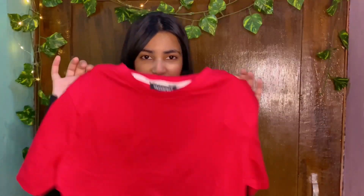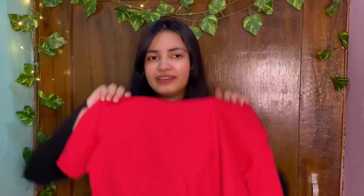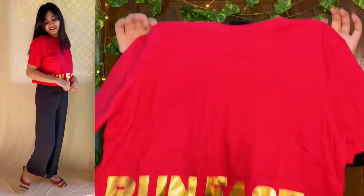Our next product is this plain t-shirt. On the front, there is something written — 'Run fast.' No, I'm not going to participate in a marathon! I didn't take it because of what's written — I just liked it, so I purchased it. This is also a very simple t-shirt. The material — oh my god — the material is very soft. So if you want to wear a good, comfortable crop t-shirt, I will definitely say you should check it out.